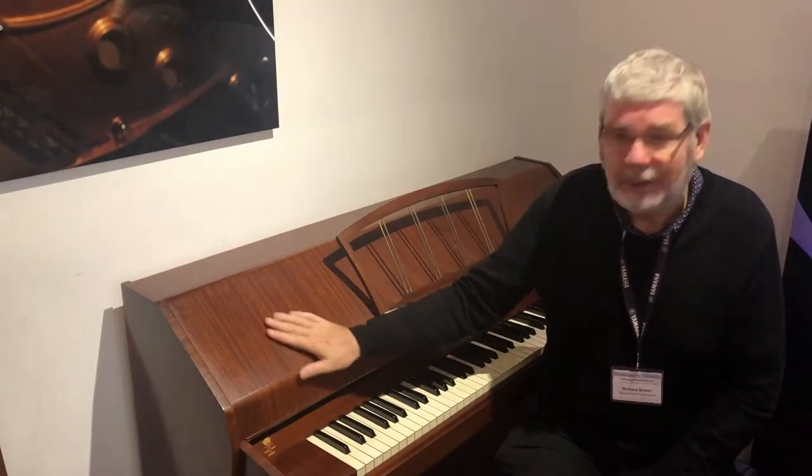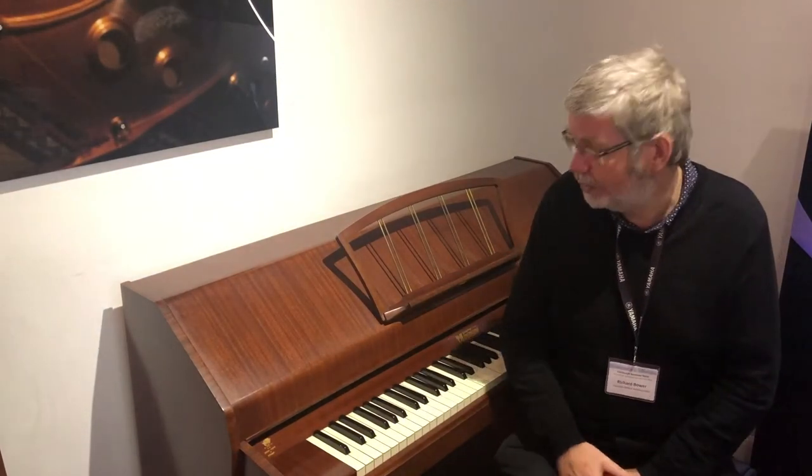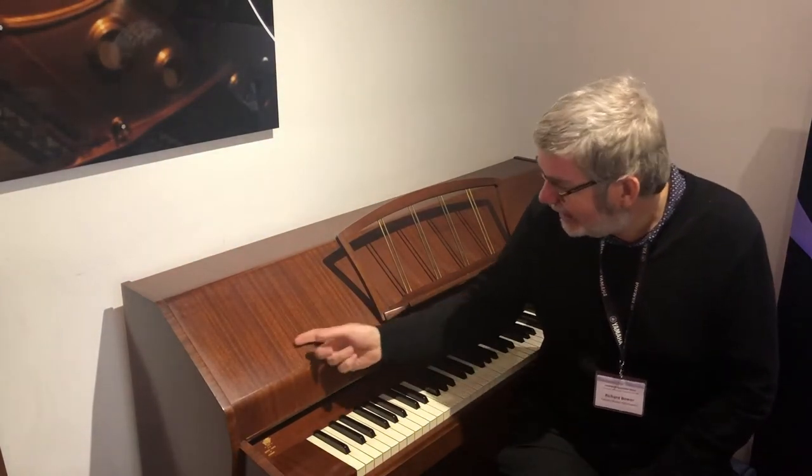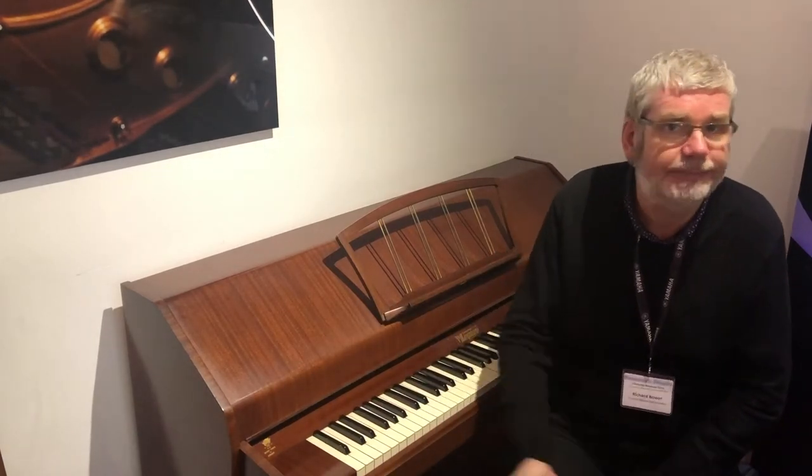I would say that's probably a satin walnut finish, really nice, very very warm colour — maybe mahogany has that slight red hue to it. You decide.